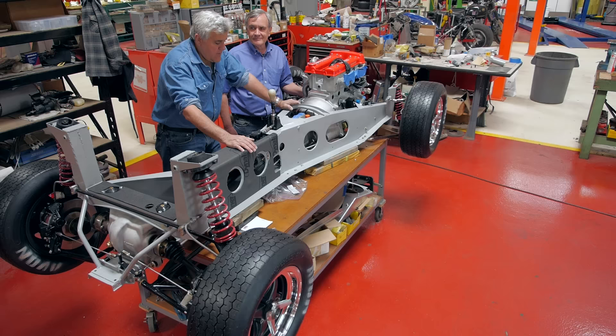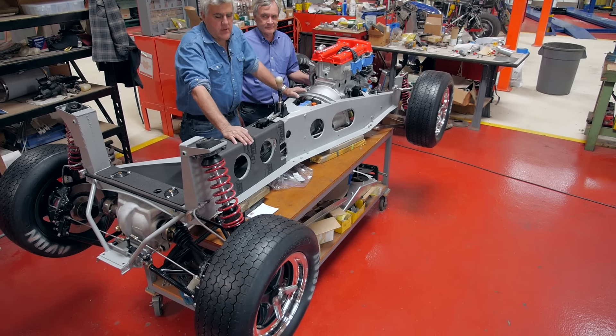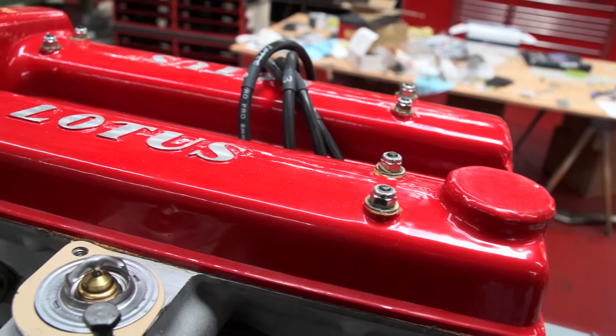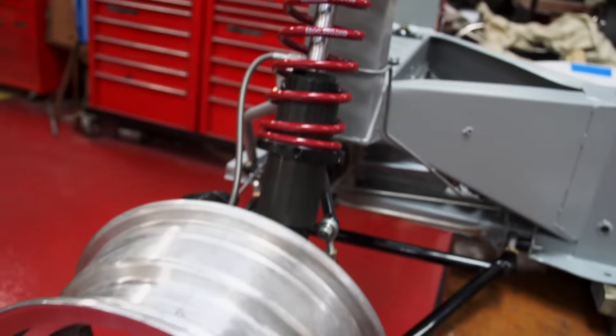Welcome to this episode of Jay Leno's Garage restoration blog. Oh my god, we are so close. This is obviously our Lotus. Jim has just done an amazing job. Pear is painting the body and preparing it right now.